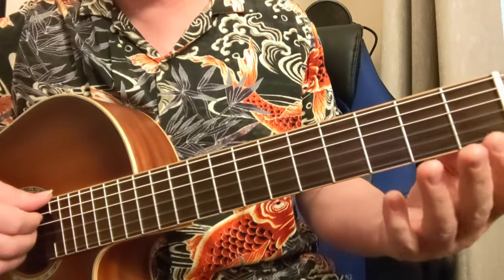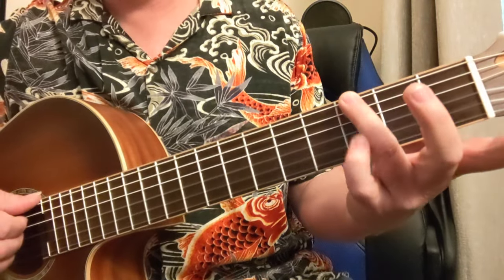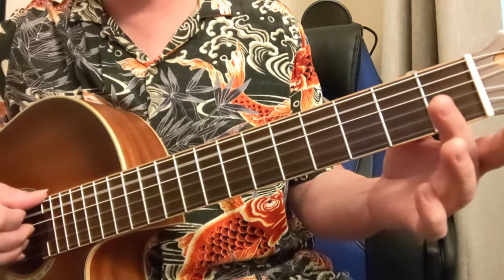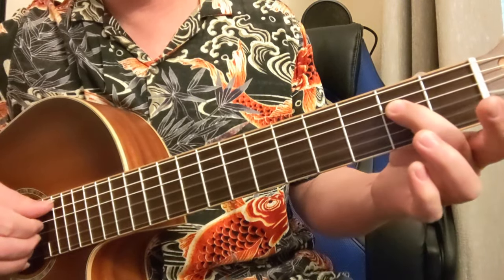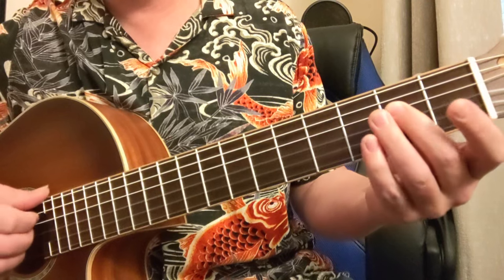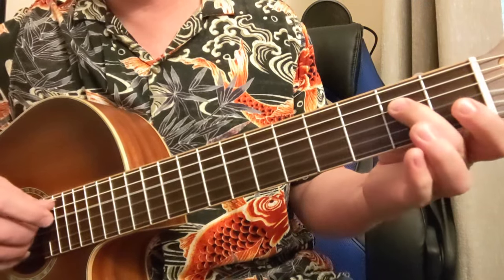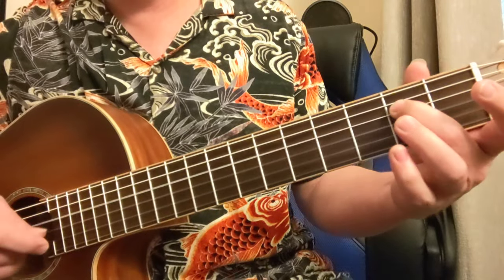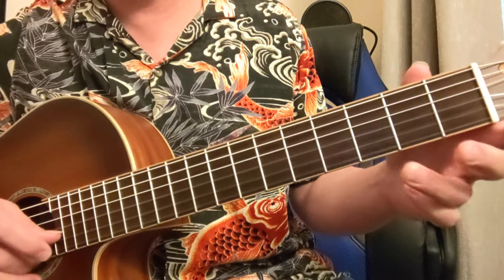Let's look at the notes of the pentatonic minor scale real quick. You have the 1 note, this is the flat 3, this is the 4, the A note, this is the 5, D note is the flat 7, and that is the 8 — the root. So: 1, flat 3, 4, 5, flat 7, 1. Now if we start on this note, same thing: 1, flat 3, 4, 5, flat 7, 1, flat 3.